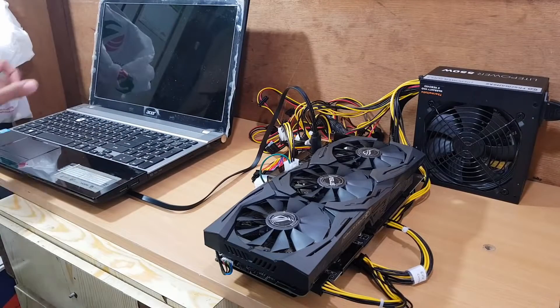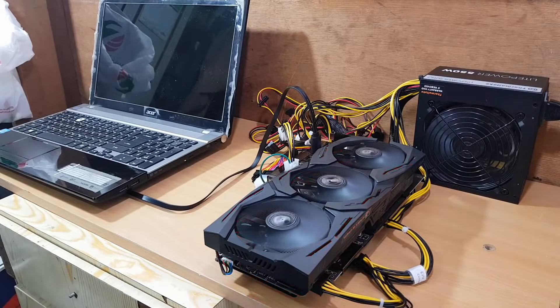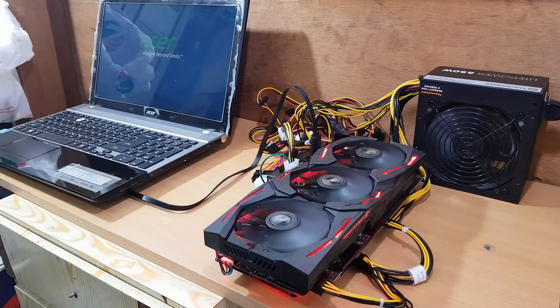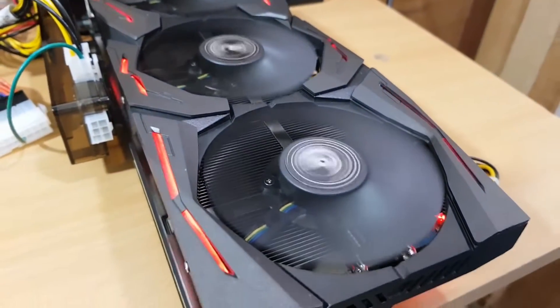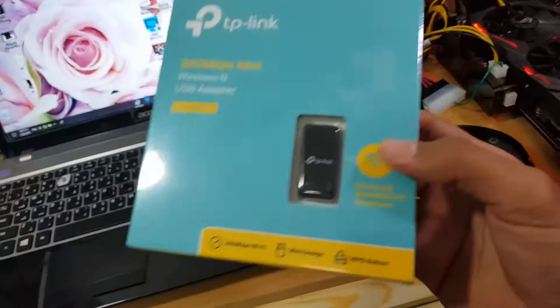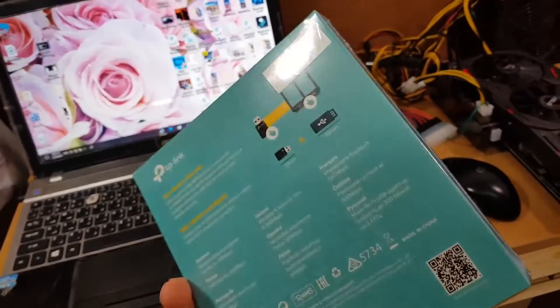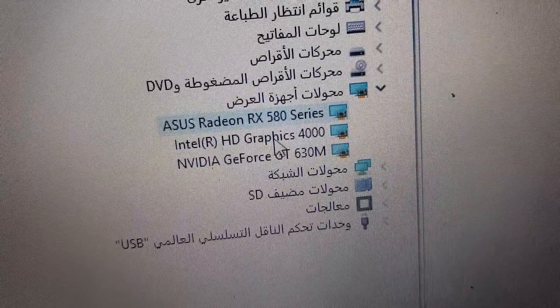Three, two, one — it's working! It's actually working! Oh look at that, it's a monster! Unfortunately I no longer have internet since I removed the Wi-Fi card, so I got a wireless USB adapter. After installing the software, I now have three graphics cards detected: the ASUS RX 580, the Intel HD Graphics, and the NVIDIA GeForce GT 630.